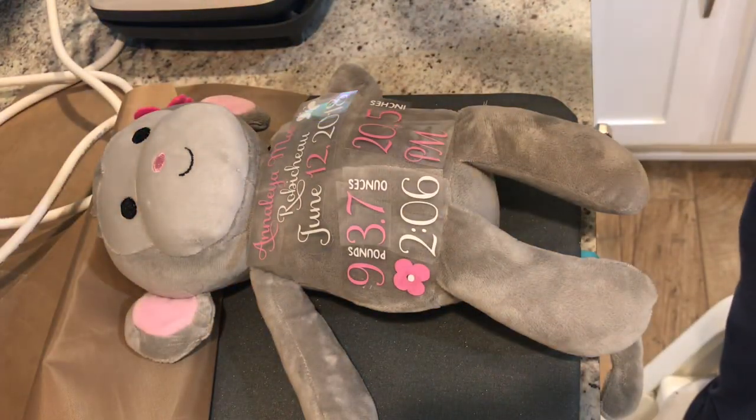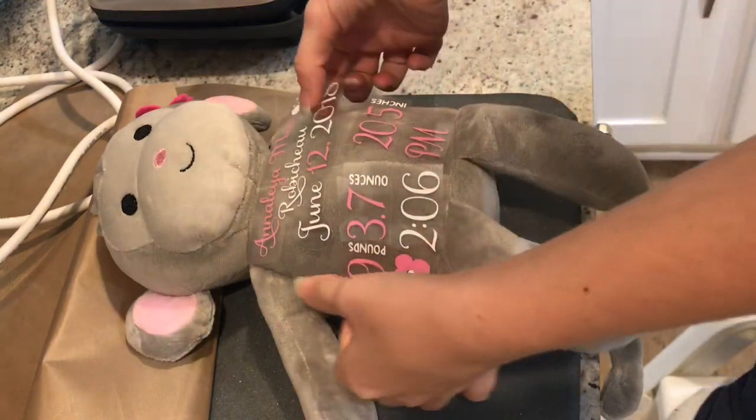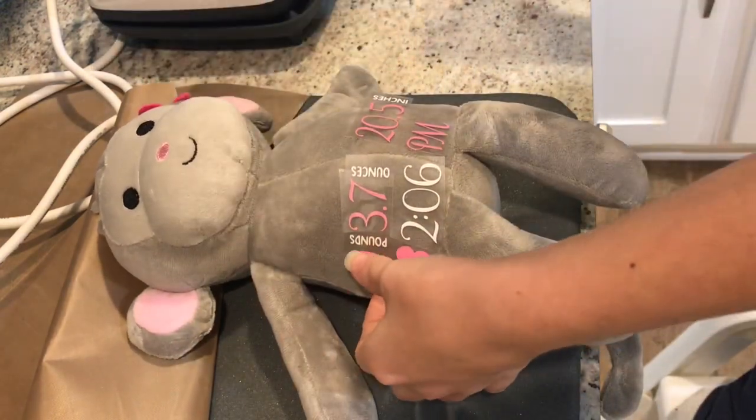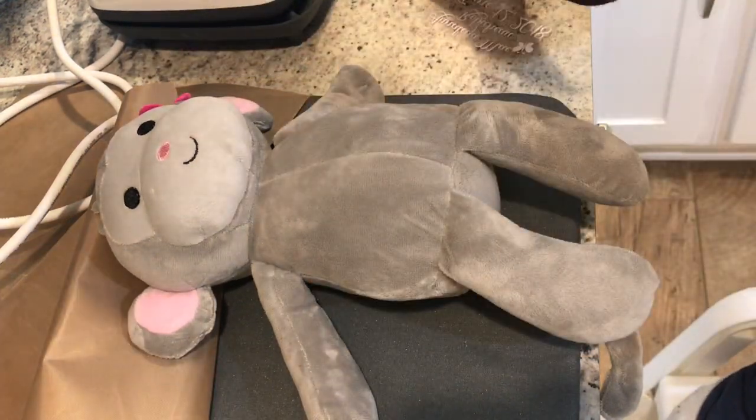Now because I have multiple colors and multiple pieces, I'm going to do this a little bit differently. I already laid my pieces out to make sure everything fit nicely where I wanted it to go, so I'm just going to quickly put my protective sheet over this.